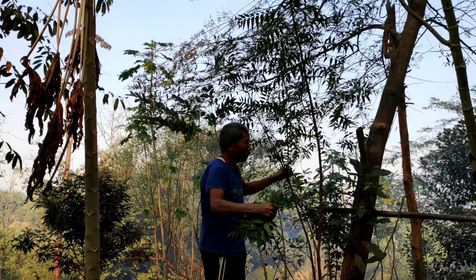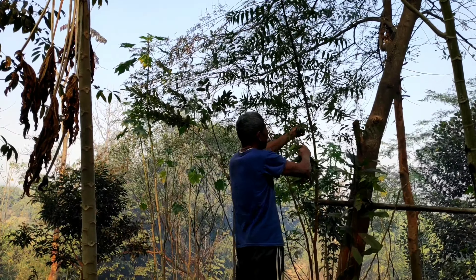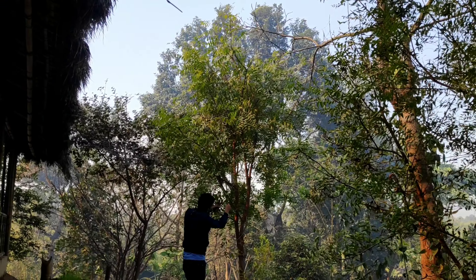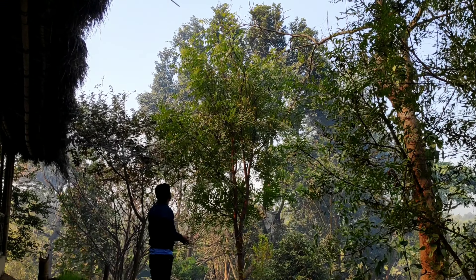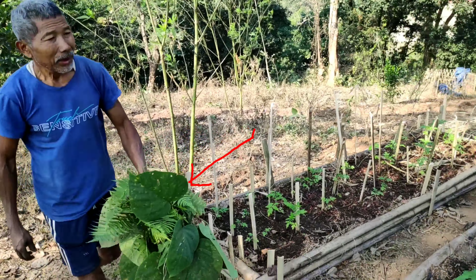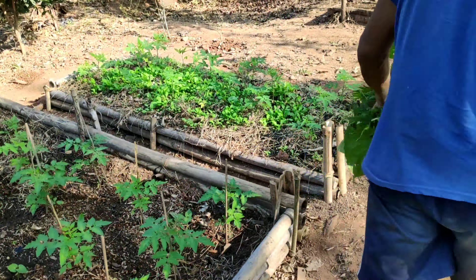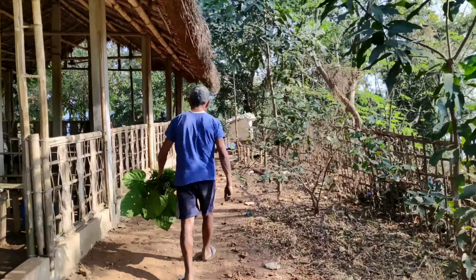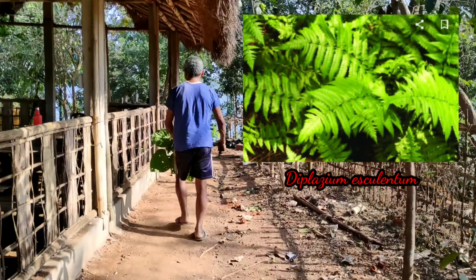Beside neem leaves, we will also use some other medicinal leaves to prepare this biopesticide mixture. One plant is called 'dude' — I am not aware of the scientific name of this plant, but you can see how it looks. The next plant that we will use is 'p logoni,' with the scientific name Diplasium esculentum.